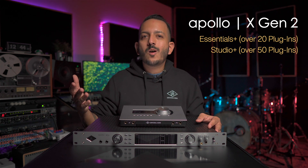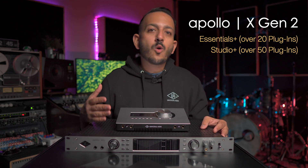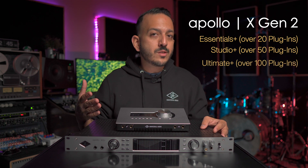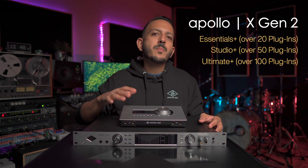Every Apollo interface comes in two versions: Essentials Plus or Studio Plus. The difference is that you get over 20 plugins with Essentials Plus and over 50 plugins with Studio Plus. The exception is the Apollo X16 or X16D, which comes in either Essentials Plus or Ultimate Plus, giving you over 100 plugins.